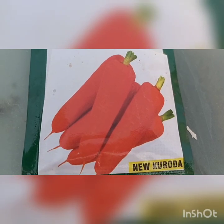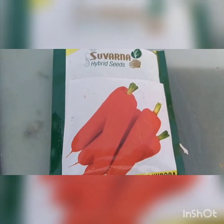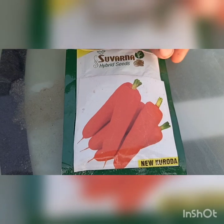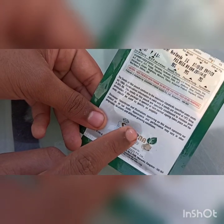Hello friends, welcome back to our channel Noble Pleasures of Life. In today's video I'm going to show how to grow carrots on our terrace. The two items we need are carrot seeds — as you can see, this is the carrot seeds. These are Suvarna hybrid seeds, and these seeds cost up to rupees 60. As you can see on the back side, these are called Suvarna hybrid seeds.